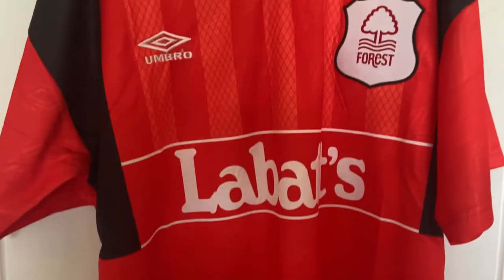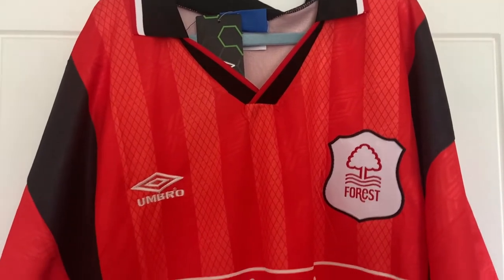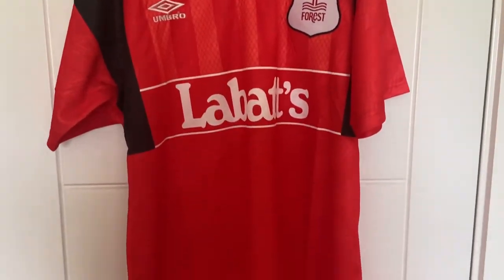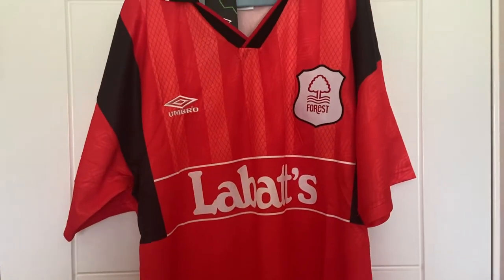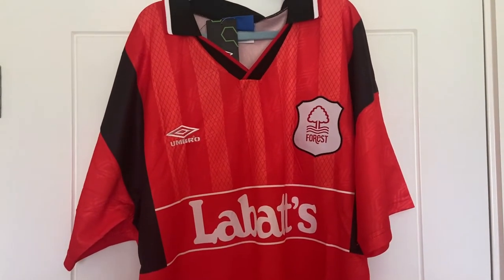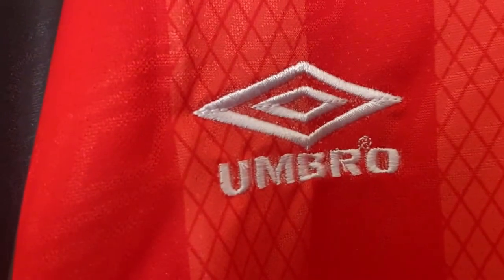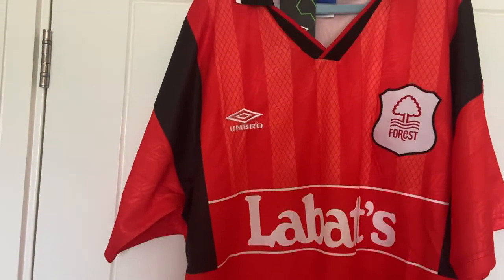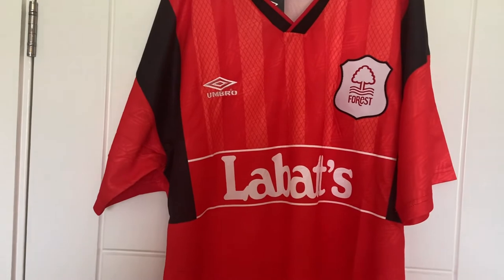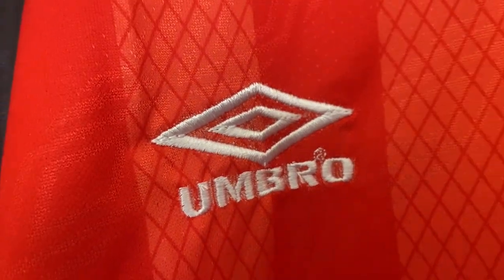So there we go — that is the Nottingham Forest home shirt from the 94-96 season. As I mentioned in the intro, it has got a lot of good memories for me as one of my friends used to wear this all the time, so it's definitely got a place close to my heart. For me though, it's just a shame that the Umbro badge looks so awful. When you're further out it's not as noticeable, so you could get away with wearing it — it's just when you get close up, it doesn't look that great.